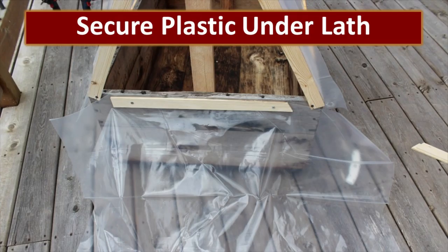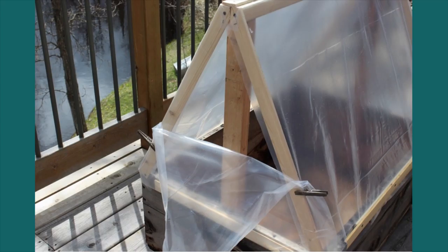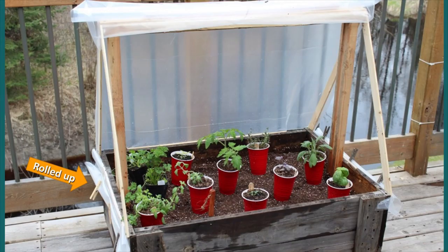She has also fastened the sides using the same method. On the ends, she's taken a piece of lath and screwed it in on top of the plastic so that she can flip that plastic up and attach it with clothespins. That makes it really easy to open up the ends and allow the little greenhouse to ventilate. On the sides, Beth just rolls up that plastic and attaches it with clothespins so that it's out of the way.